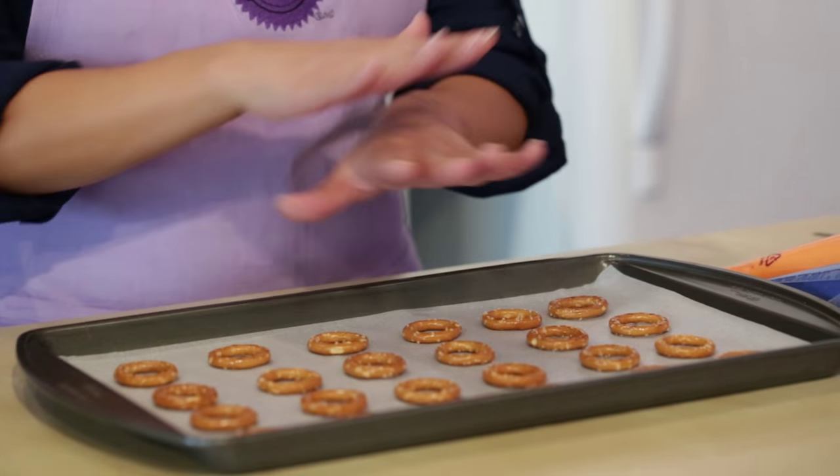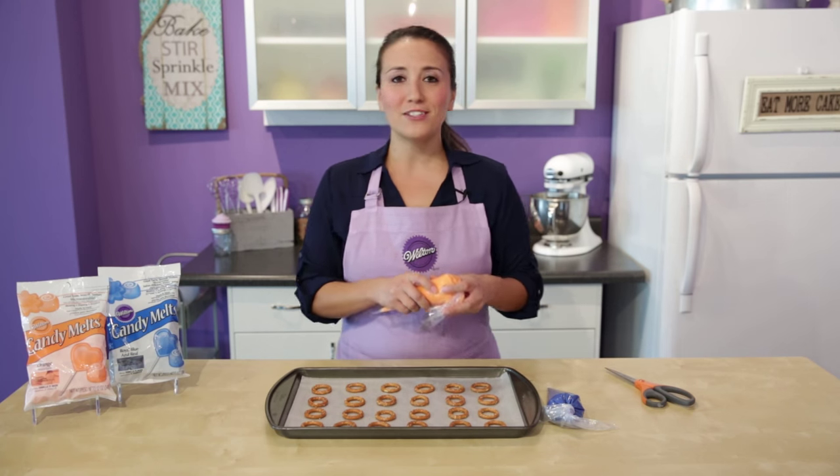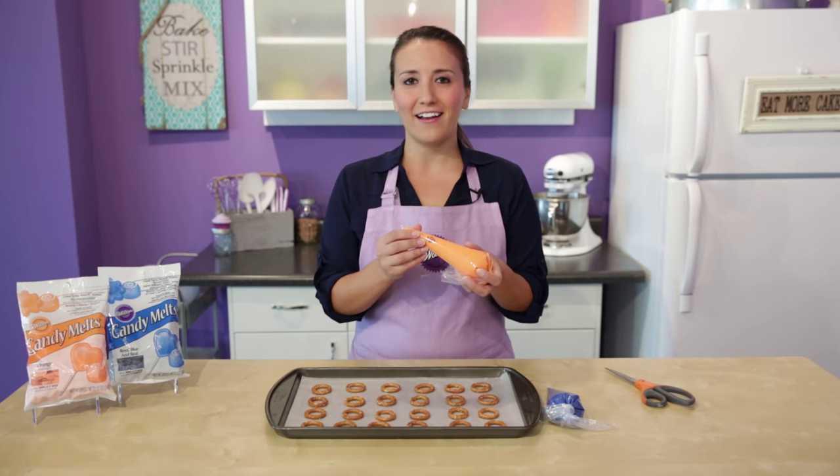I have my pretzel rings laid out on a sheet of parchment paper on a cookie sheet, and then I have my candy melts already melted in this decorating bag.